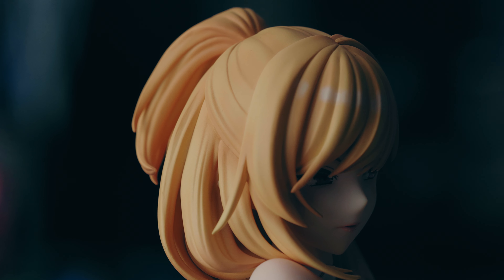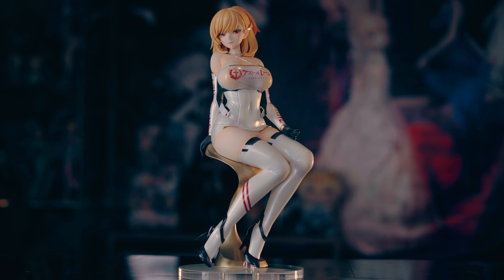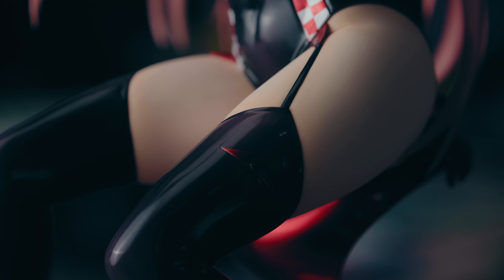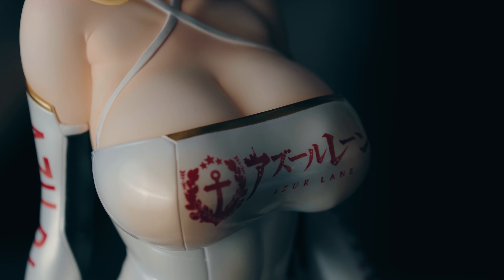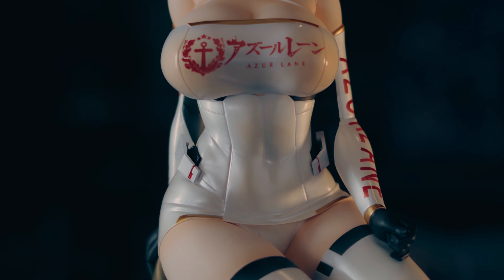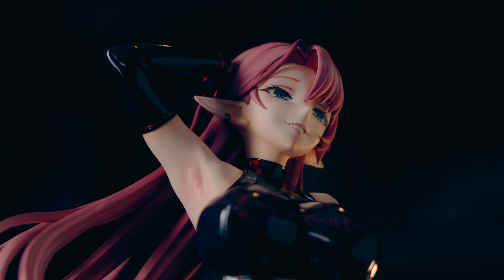The best thing about these figures is the sculpt, which Mimoyoy did a fantastic job capturing. They got the curves in all the right places and a lot of density and mass. Overall, these are very fantastic figures and I'd highly recommend picking them up if you possibly can.